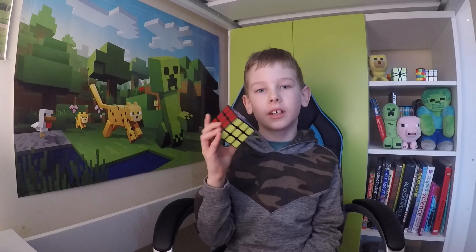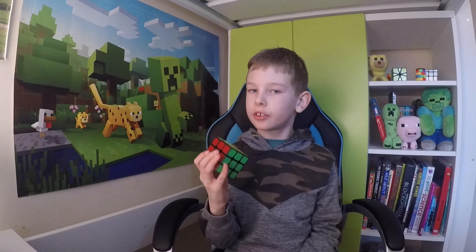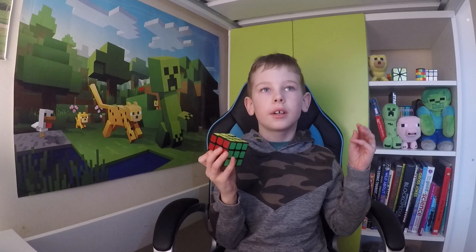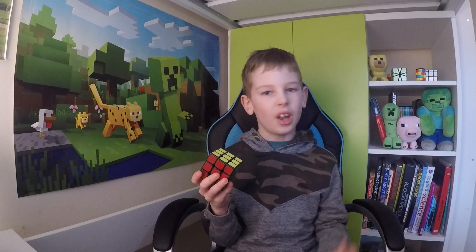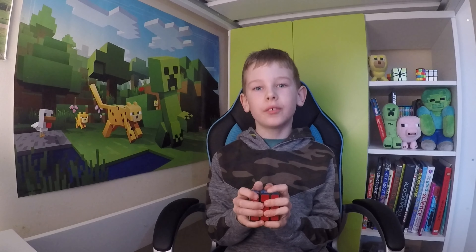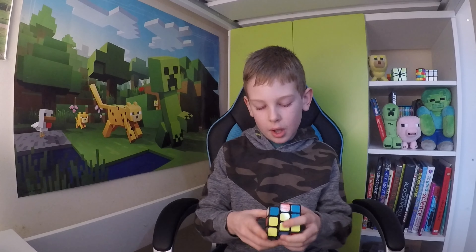Hi everyone, today I am going to be solving the 3x3 Rubik's Cube. It took quite a while to learn how to solve it, and I'm gonna solve it. First I'm gonna muddle it all up.